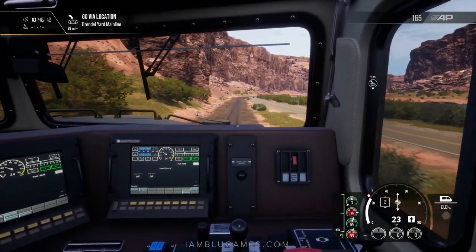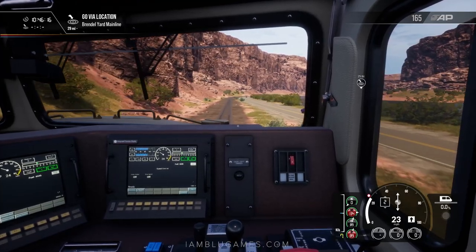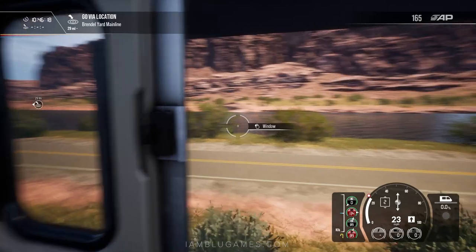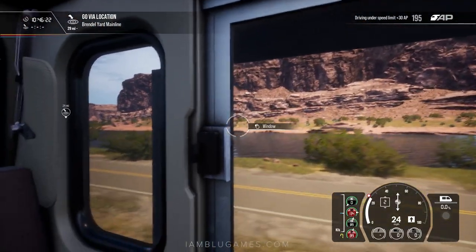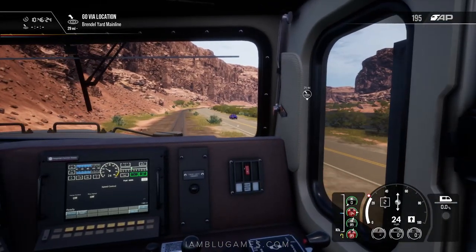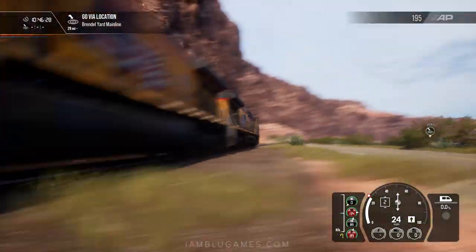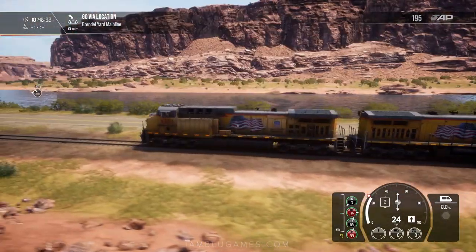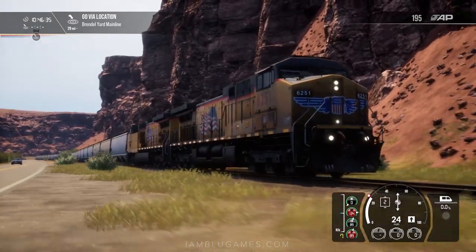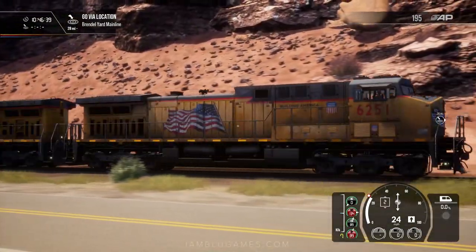I have a lot of favorite freight routes on Train Simulator, including Canadian National, and the Tehachapi Pass is super dope. But it's been lacking for Train Sim World. Hopefully more developers, or even Dovetail themselves, will continue to create cool routes like this. I like this because it's different — it's not just driving through a boring area. Look at these mountains, they look incredible, they look amazing. That's really the highlight of this route, and this livery is also amazing.